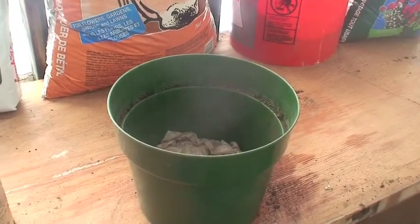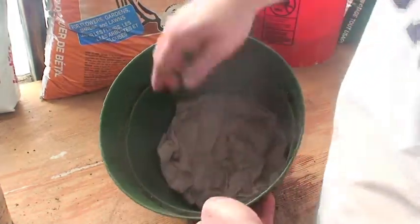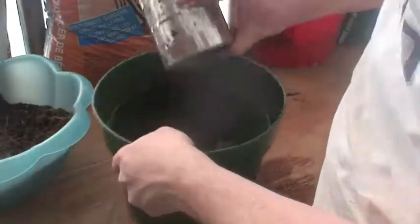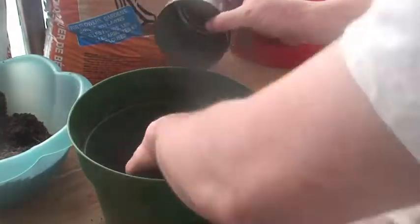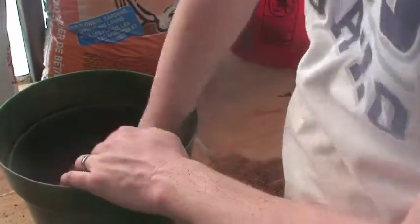The first thing I do is put about three or four sheets of wet newspaper down. Then I take my soil — your soil may be quite a bit damper, but this has been sitting in the greenhouse all winter so it's pretty much dried itself out. I'll make a nice soil bed there; this is for those really deep roots.